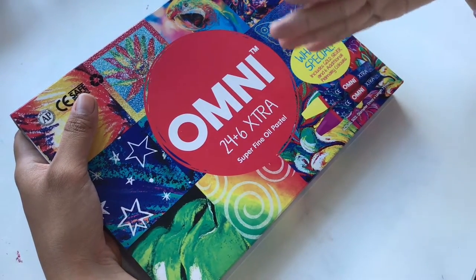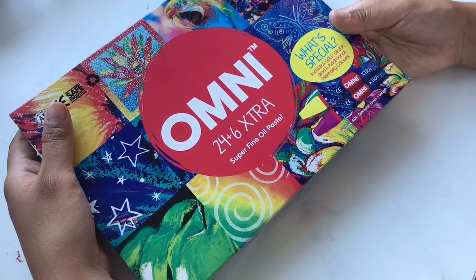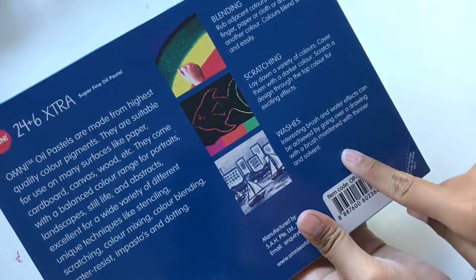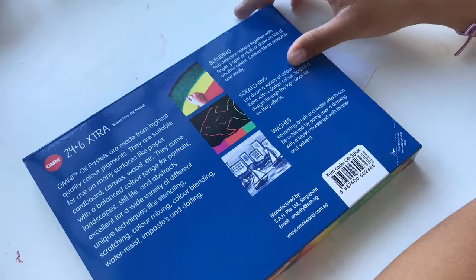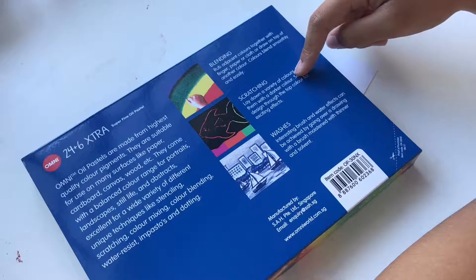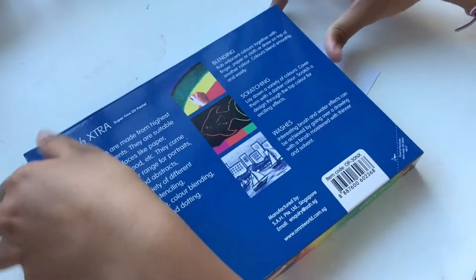There are 24 pastels — I don't know why they couldn't just say 30, but maybe we'll find out. It's a super fine oil pastel, and what's special is that it comes with gold, silver, and six additional primary colors, which is pretty cool. And on the box there's a blending technique using your finger, paper, or cloth, a scratching technique, and one where you use a brush and thinner to dissolve the oil pastel — we'll be trying all of that.